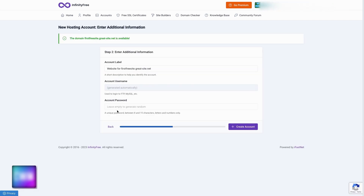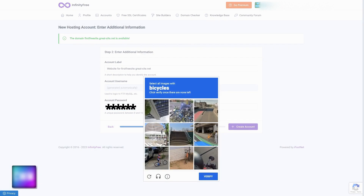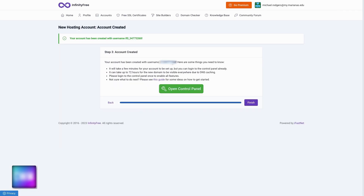Now I need to set a password for this hosting account. Infinity Free requires a unique password with 8 to 15 characters, letters and numbers only. Then we'll click 'Create Account.' Now I'm getting that image verification again — you might not get one, but if you do, just follow the instructions on which images to click. That took forever, but my new hosting account has been created with a username listed here.